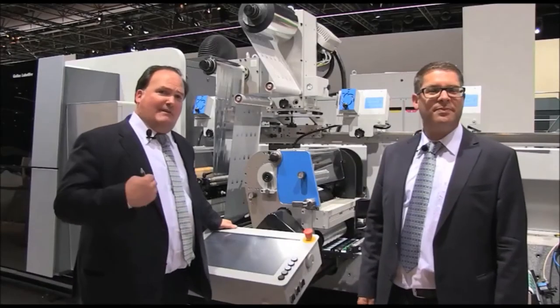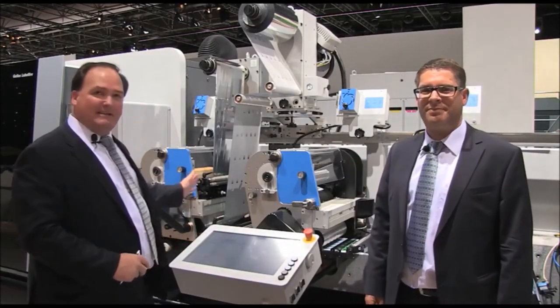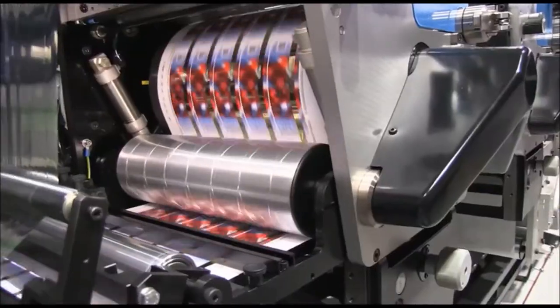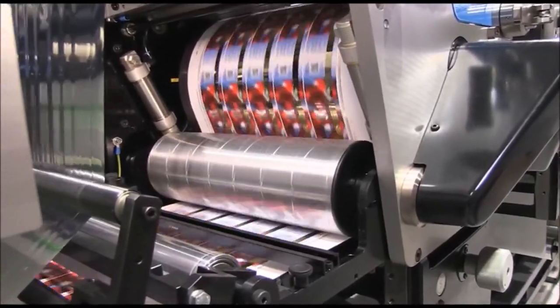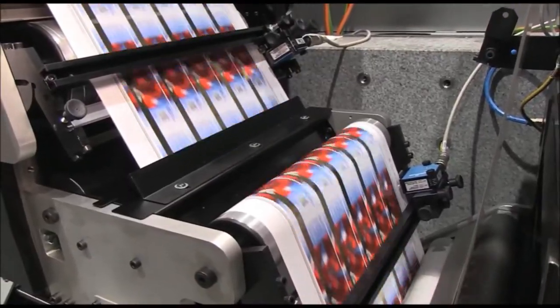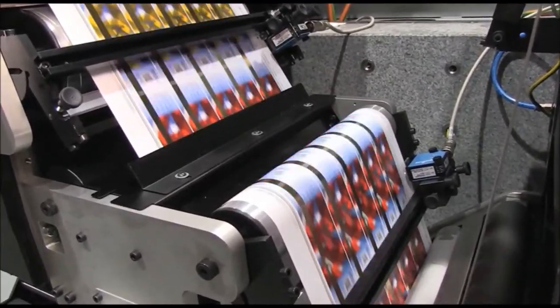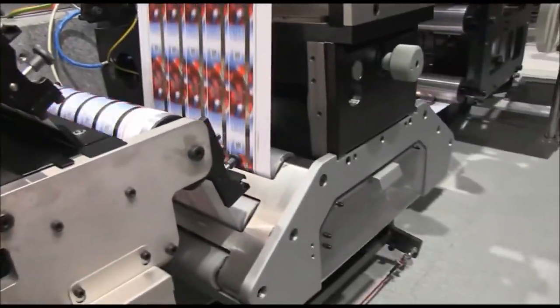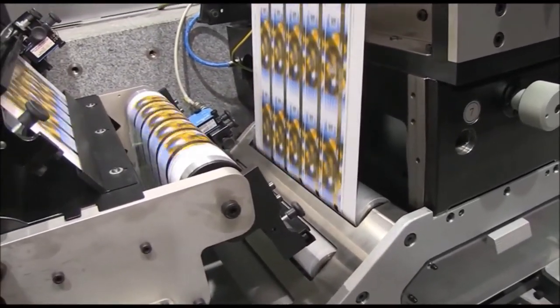So as we said, we have an upstream, digital print, and downstream print capability. The maximum configuration is three print units plus die cutting. This is a semi-rotary die cutting — we chose semi-rotary for quick plate changeover and reduced tooling cost. In this example today we're running a full foil overprinting on top of the digital print, but it could be laminating, varnish, or additional spot color capability.